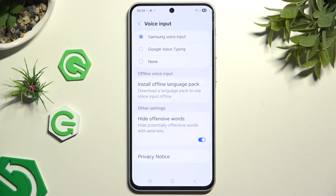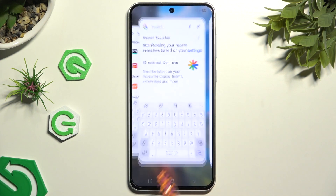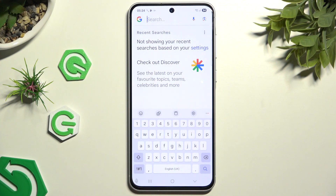Then decide if you wish to use Samsung or Google voice input, and go back to tap on the microphone at the bottom left corner.